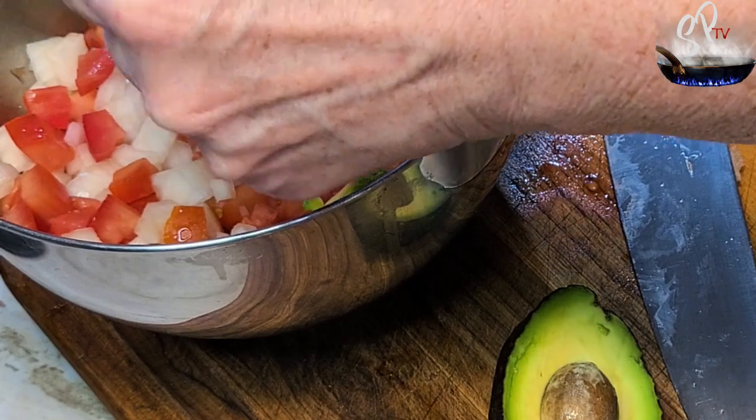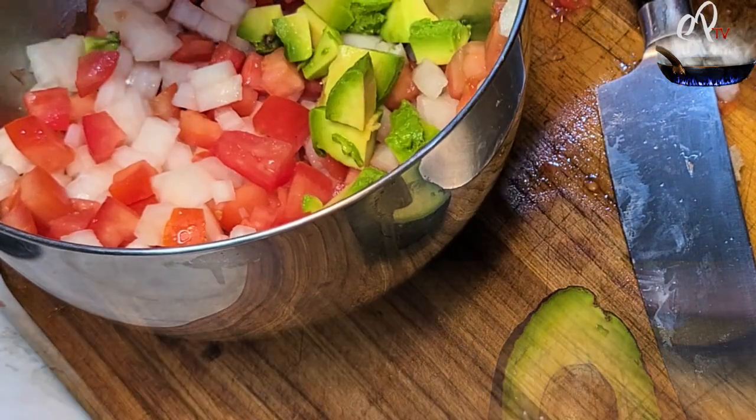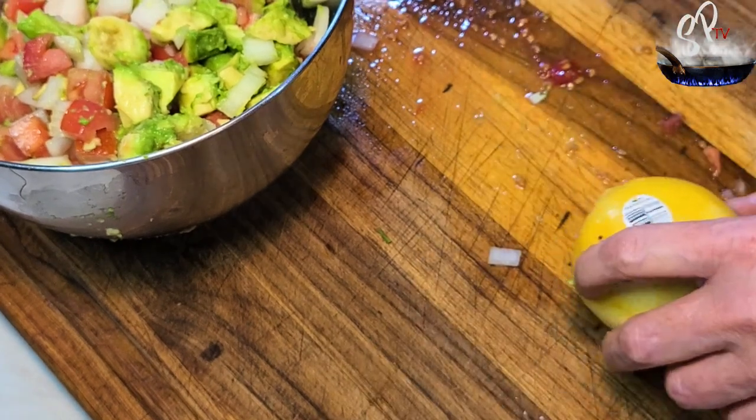Add them to your bowl. Now here's where we're going to add cilantro and jalapeño — my family can't handle jalapeño, and I have one where cilantro tastes like soap, so I don't put that in there.